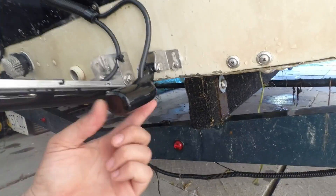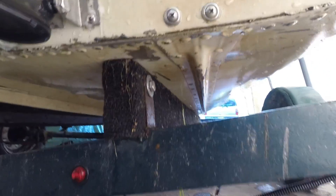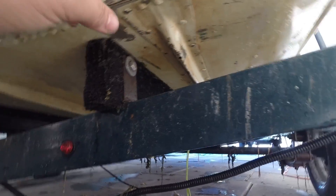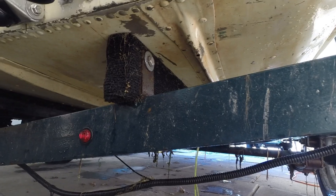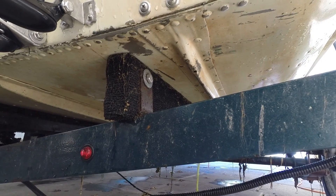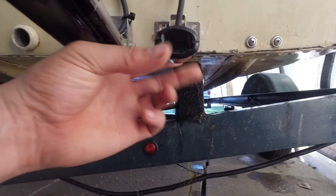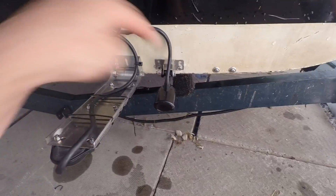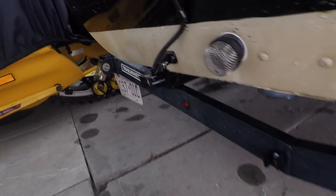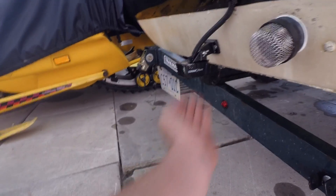Another thing that can cause issues is your transducer location relative to the ribs, strikes, and rows of rivets. Where this transducer was originally installed was a terrible spot — right in front of a strike running up the boat and all the rivets — causing turbulence and air bubbles coming off the hull. I've relocated it, centering it between those two strikes. You also want it on the starboard side — to the right of the prop — so when the prop rotates clockwise it pushes water on top of the transducer rather than up underneath it.